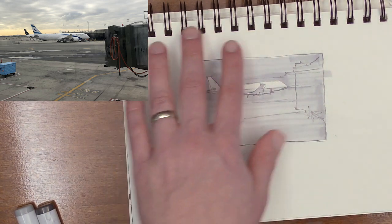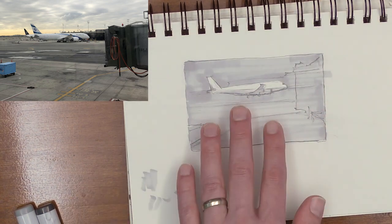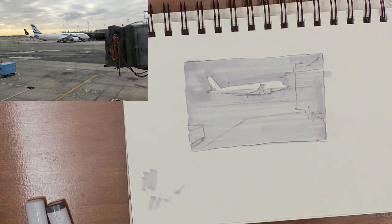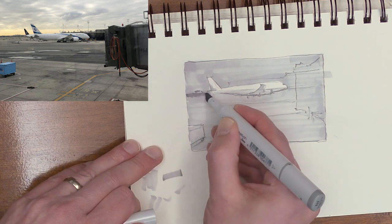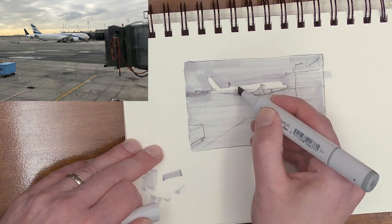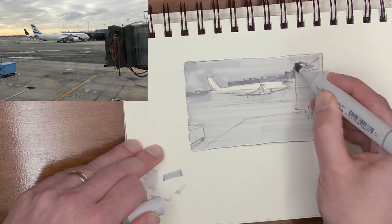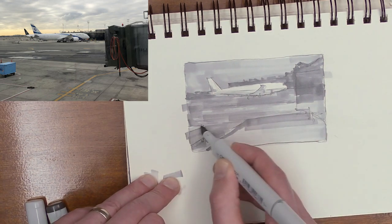So there we have the lightest values, leaving the plane as the whitest part. Now when I squint, I see that the ground should be a little darker than the sky. I'm going to take my next marker that's slightly darker, and look at the ground plane to see where that is. You can make some little broken-up shapes — there's the horizon right there, and there's a building that comes up behind the plane. I want to go ahead and paint around my plane again, and that's going to connect right into this shape here. There's my middle value.